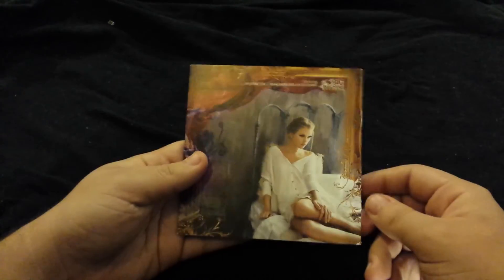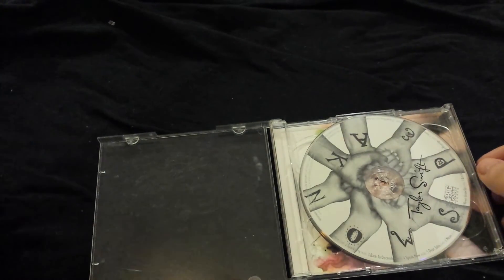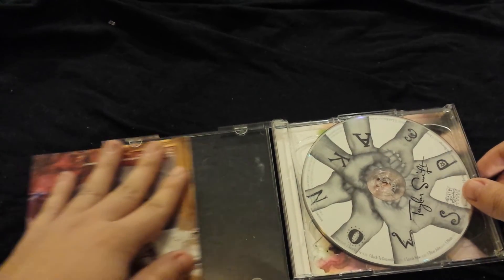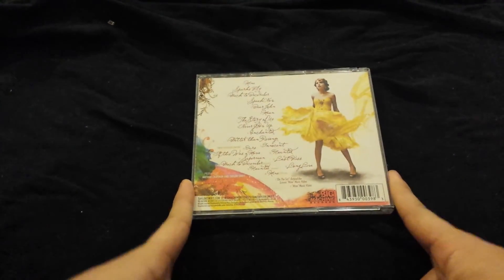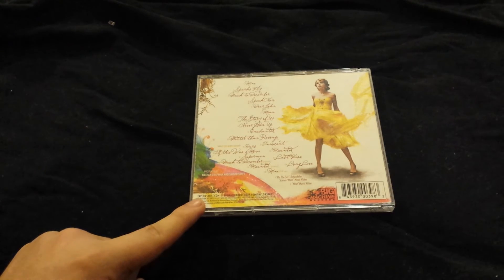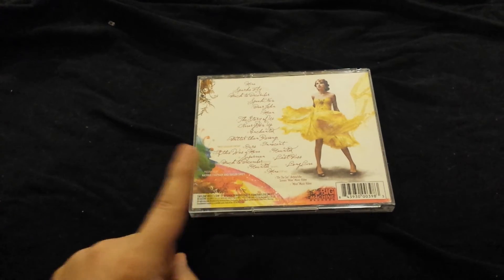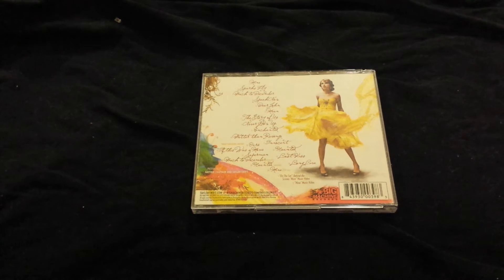And then Long Live, and the back. Honestly, this is one of my favorite albums by her. I'm a little bit salty about some of the songs that did not become singles. Definitely Better Than Revenge needed to be a single, and Haunted deserved to be a single. Those songs are two of my favorites on the album.